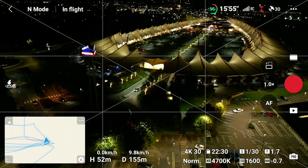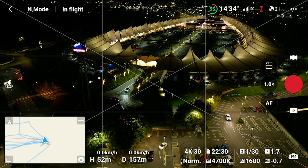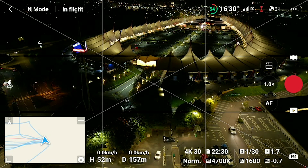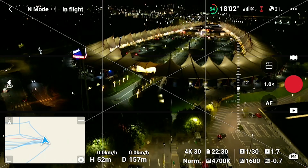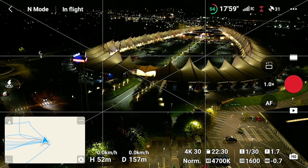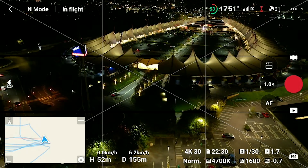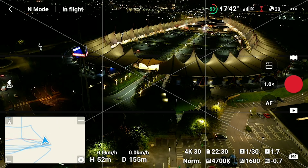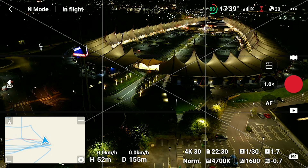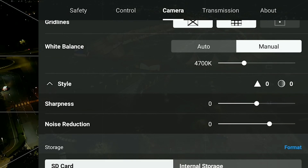I'm going to shoot this in pro mode at a frame rate of 1/30. Obviously in these conditions, following the 180 rule is just not going to be possible because it'll be too dark. I will also do it at ISO 1600 as well as ISO 3200. Normally anything more than ISO 1600 is a bit too grainy, but it'll be interesting to see what these adjustable settings can produce. So: 1/30, pro mode, ISO 1600, and white balance set to manual. Our first test is going to be at noise reduction of minus two.